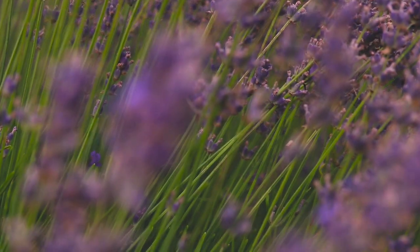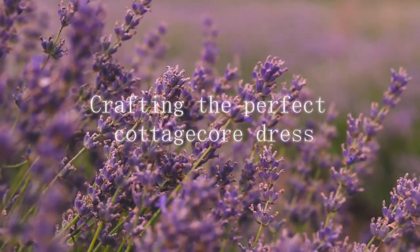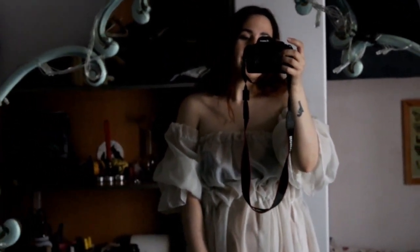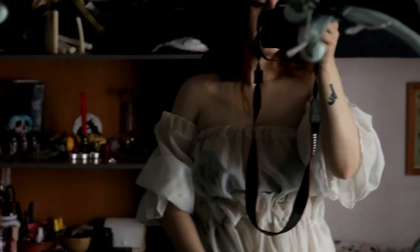Hello guys, in this video I'm gonna take you with me on a journey of crafting the perfect cottagecore dress. Side note: I have no idea how to sew pieces that you can actually wear. I can sew buttons or holes, little things like that, but nothing big yet — unlike my mom, my grandma, my great-grandma.